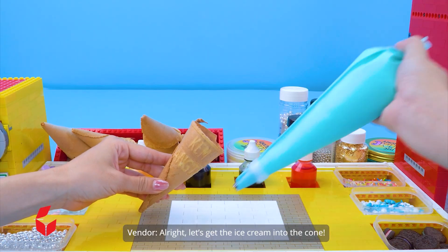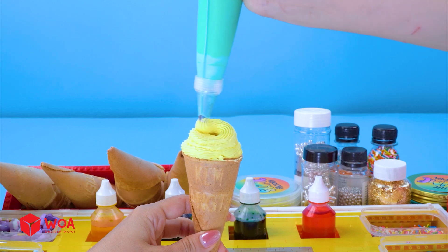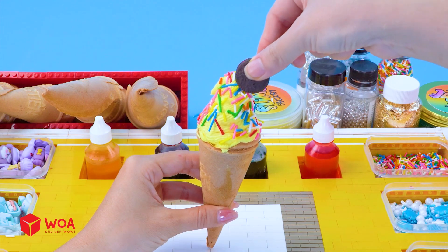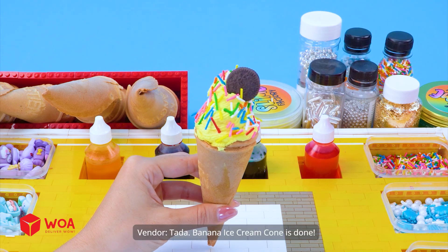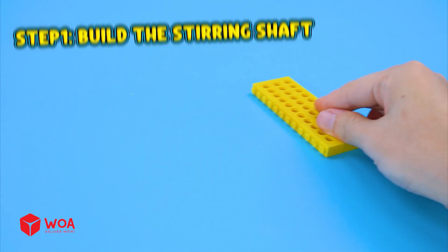Alright, let's get the ice cream into the cone. And toss on some sprinkles and a cream cookie. Top banana ice cream cone is done. How to build the ice cream mixing machine.